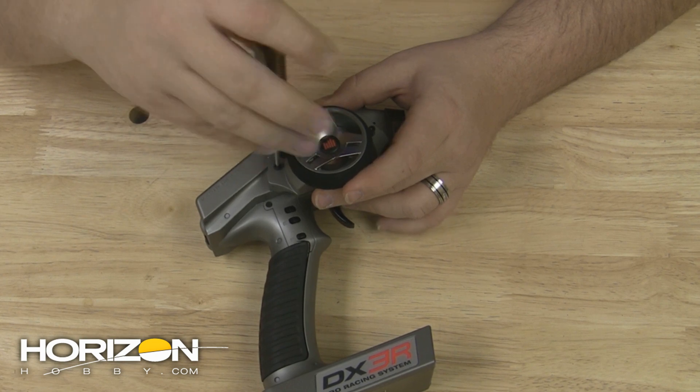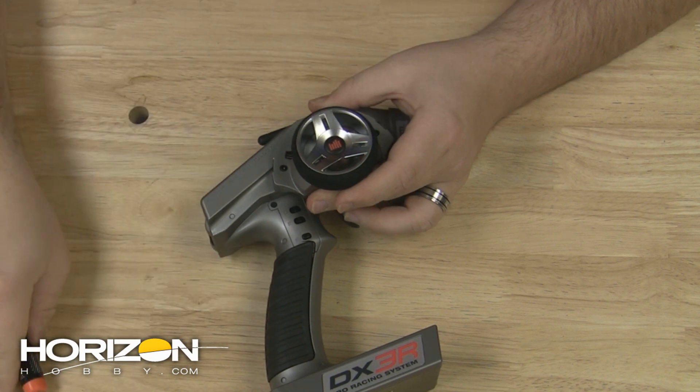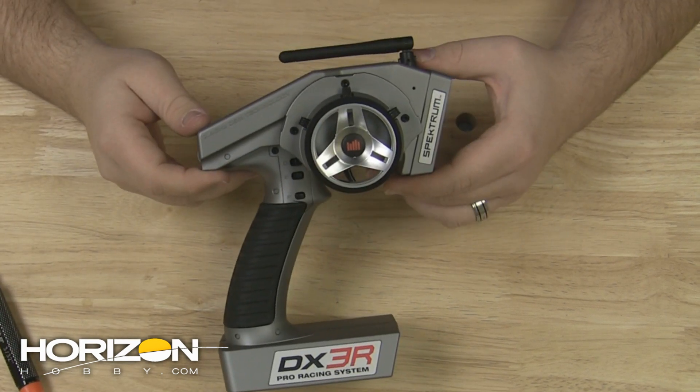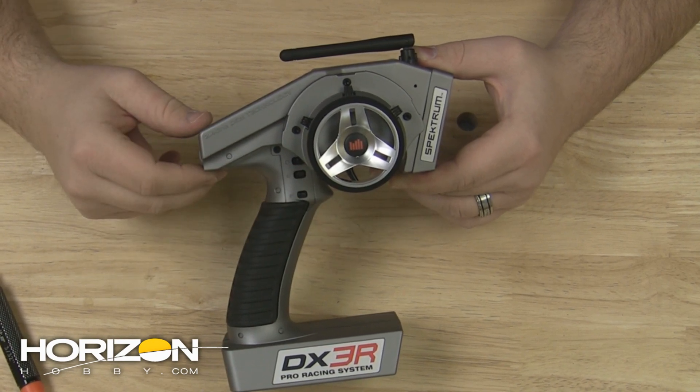And that's it. Once you're done with those three screws back in place, your radio is ready to be used. In just a few simple steps, you can easily convert your DX3R Pro from the drop-down wheel position to the standard wheel position.